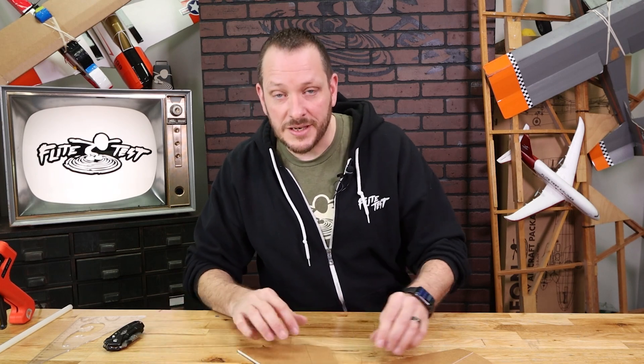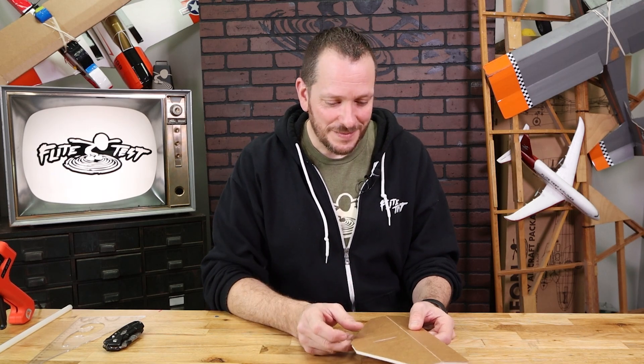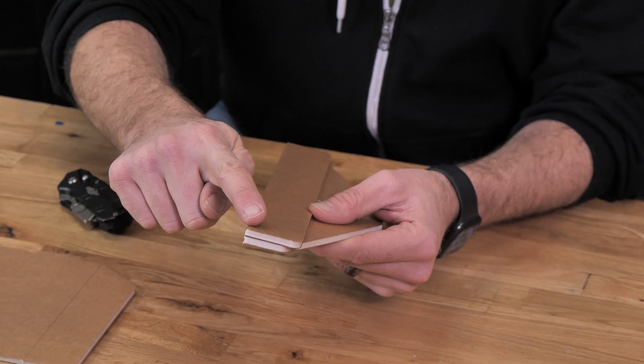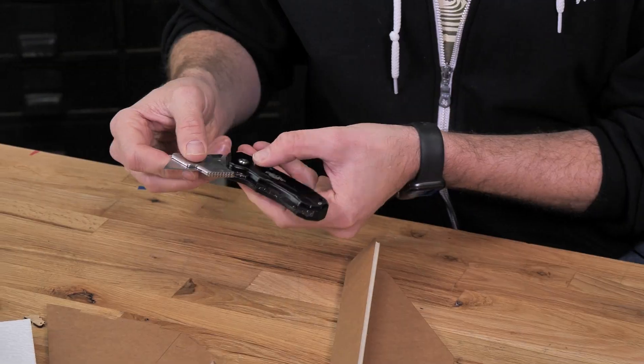Now that we've identified all of our pieces, let's go ahead and start with the tail and begin with a bevel cut. For the FT Tenant Lite, you do not need to do this step. If you're doing the FT Tenant with controls, you want to make sure you do this. To do a proper bevel cut, we're going to fold this over 180 degrees, and the side we're going to bevel is going to be our elevator side. If you have our Crafty Kit version 2, you'll notice our utility blade can lock in different positions.